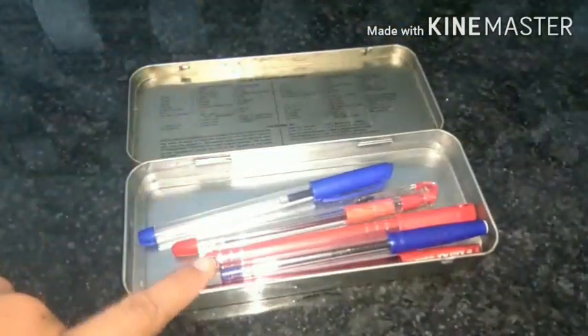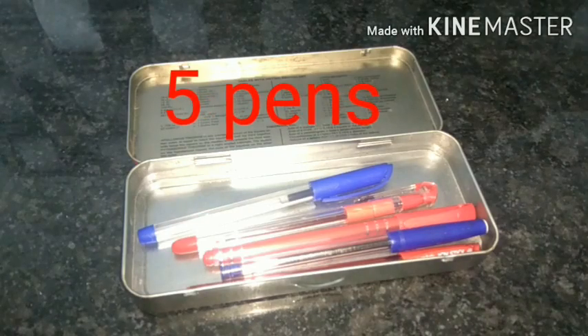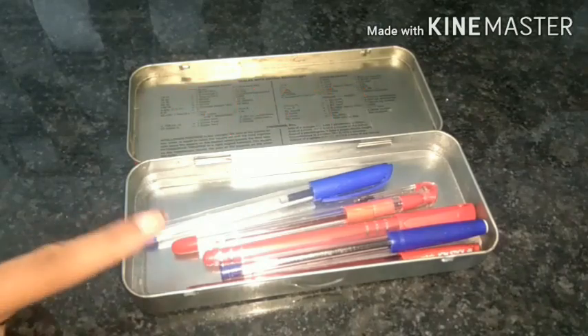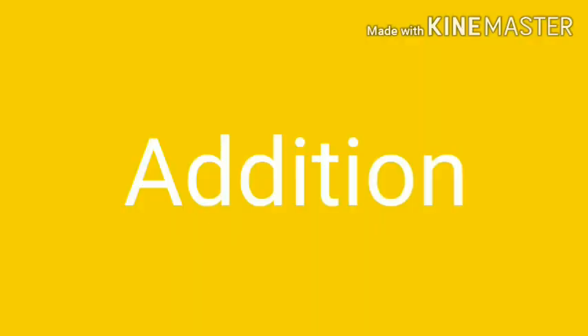Are you ready to tell? Five — yes, five is the correct answer. So children, when we put things together, it is called addition. Addition means we are getting more of something.